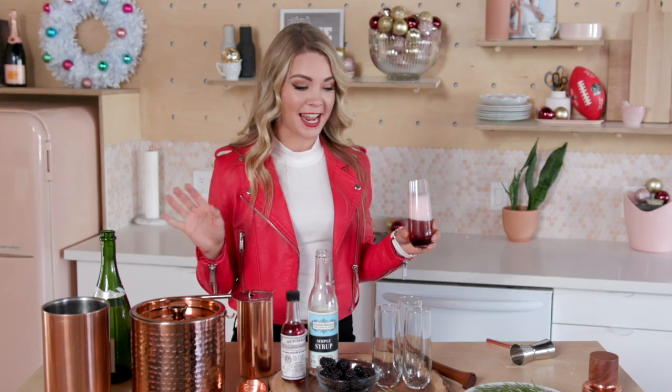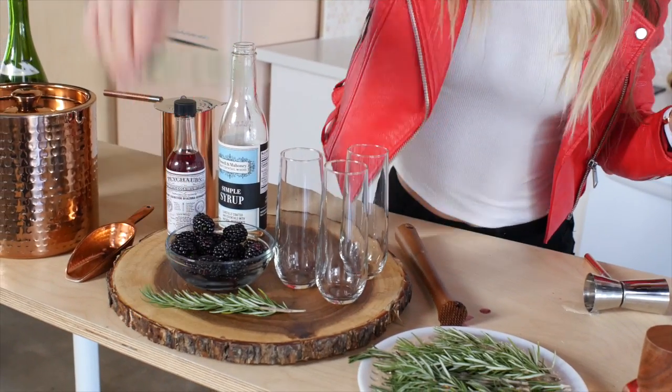Finally, you're just going to garnish with your rosemary sprig. Maybe add a blackberry if you want. It's such a cute drink — now it's time to celebrate.